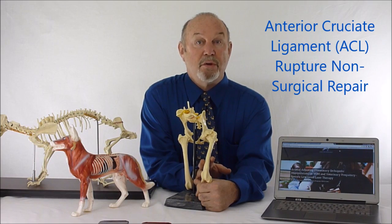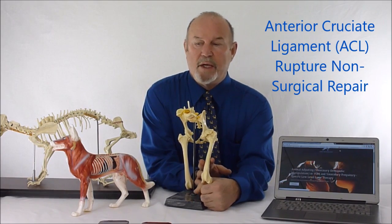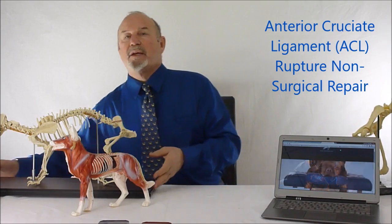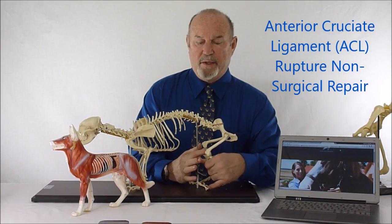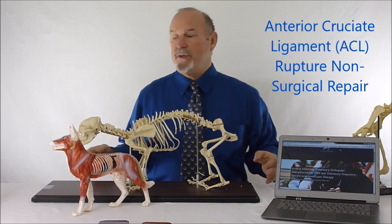Do not do that because you can injure your own knee just by doing what I just suggested. In the canine, that internal rotation actually provides this particular phenomenon and causes either a stretch, a tear, a partial tear, or a complete rupture of the anterior cruciate ligament. So the ligament is basically internally rotated relative to the femur, and that puts pressure on it.